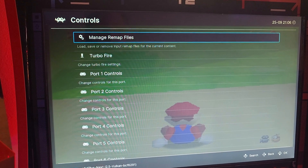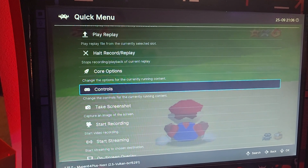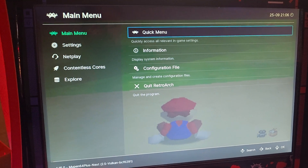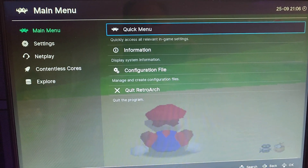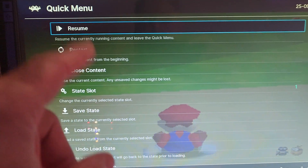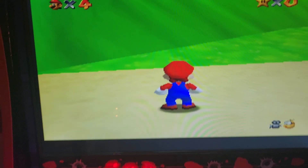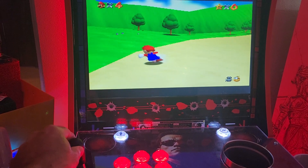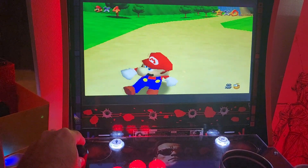Now we can exit. Hit the B button and just keep hitting it until you get back to your main screen. You can resume your game by hitting A on Quick Menu and then just resume. And if you did it right, you should be able to control Mario. There we go — so that's it.